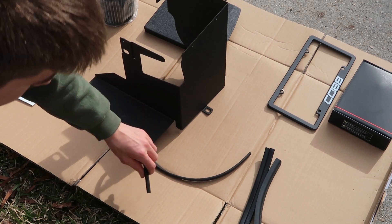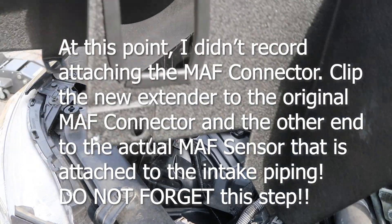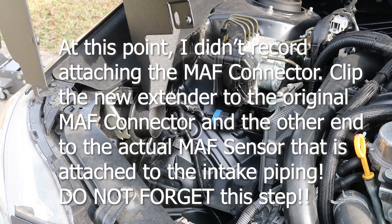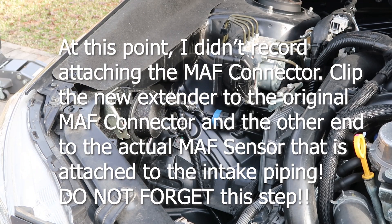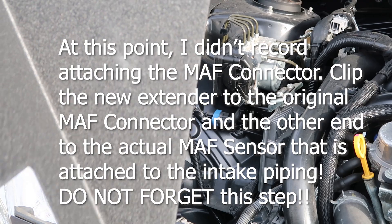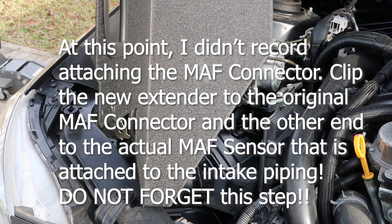All the rubber pieces are on the airbox and now I'm going to put on the actual air filter. With the camera almost dead, I'm going to finish the process and use phone photos as placeholders. It's really just putting on the air filter, tightening everything down, and putting the cover back on.